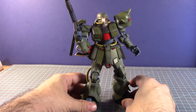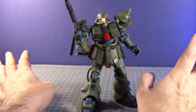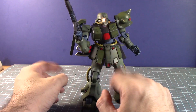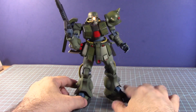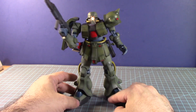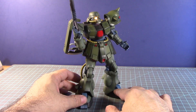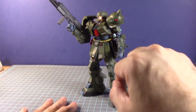It will definitely benefit from a little weathering, chipping effect, and of course decals. I'm going to have to do the weathering first, later after I decal it a bit. I have to find out what decals I have that will work with this, especially from the 0080 era. It looks really good for what it is — what do you guys think?